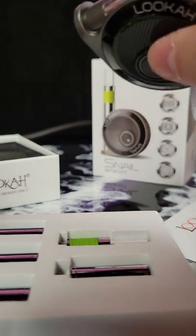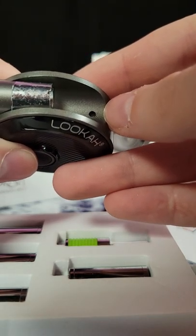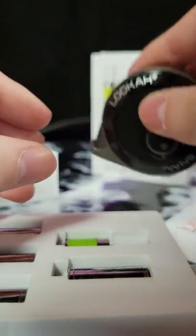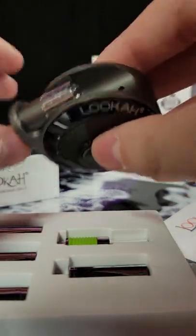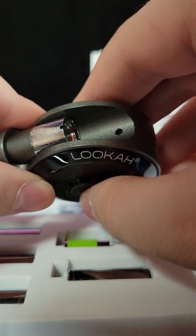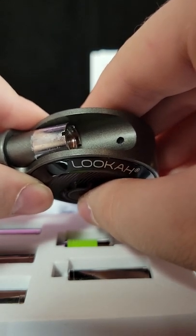If your light turns red, that means you have a low battery. If the purple light flashes, that means you have a high temperature. A yellow light means short output. Overload alarm is cyan — blue. And preheat is the green, which you saw with the three clicks — that's the preheat button.